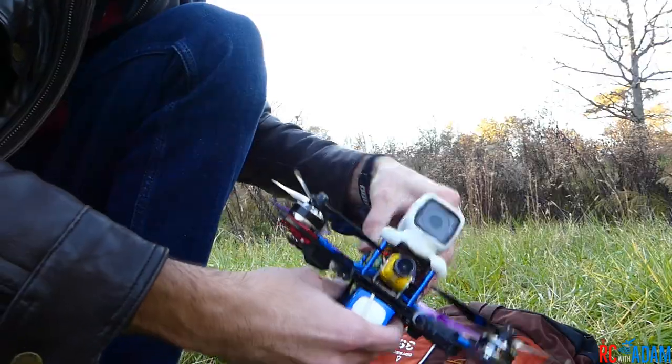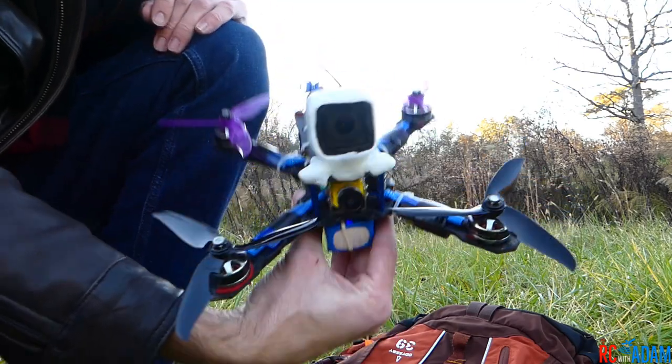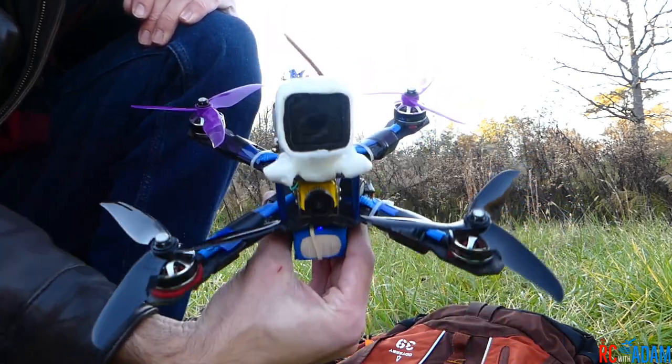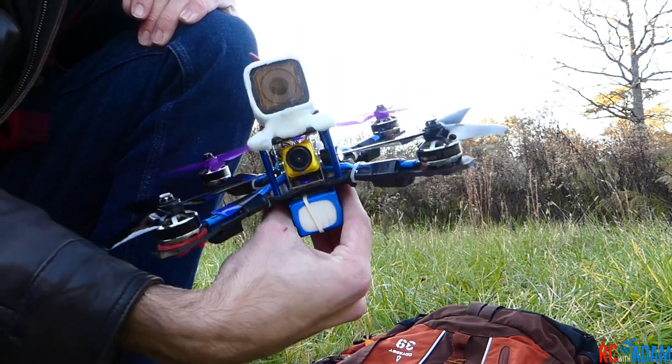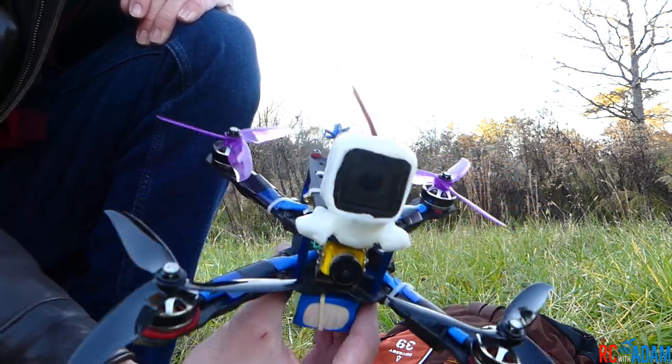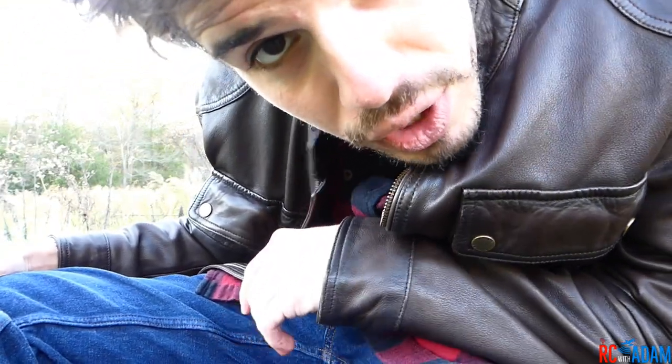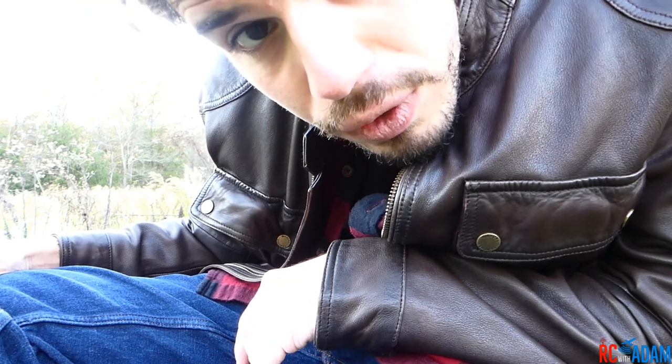All right, here we go. This is the quadcopter I'm going to be using — pretty much my standard quad at the moment. I don't think the specs on this really matter at all, but I've talked about it in other videos. If you want all the specs on this quad, go check out my flight video. By the way, here's a question for you: do you like to sit or stand when you fly? What's your preferred method — are you a sitter or a stander? Let me know in the comments below.